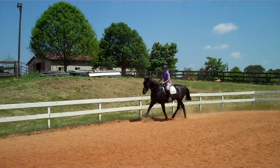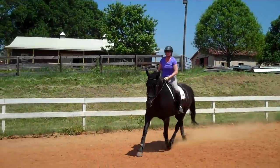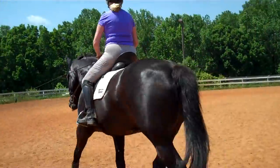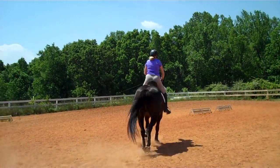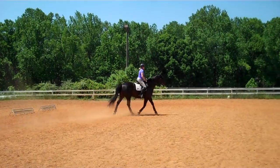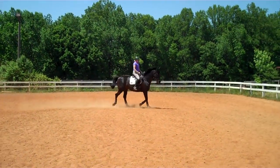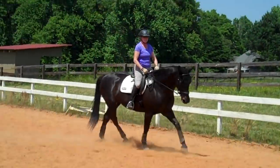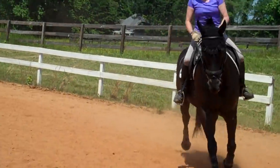She's bored with this exercise — at the other end of every serpentine you're going to add a circle now. Add a circle, see if you can keep her connected from your leg to your rein. Bring the front of the saddle in more, more energy. You change the pattern and she doesn't like it. Go back to the two steps on one rein, two steps on the other rein, and praise her.